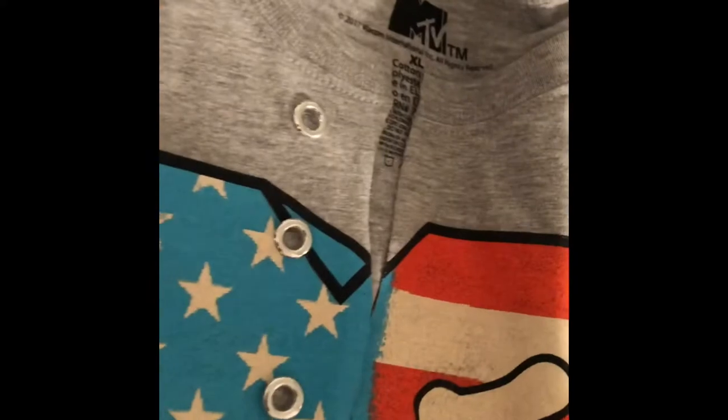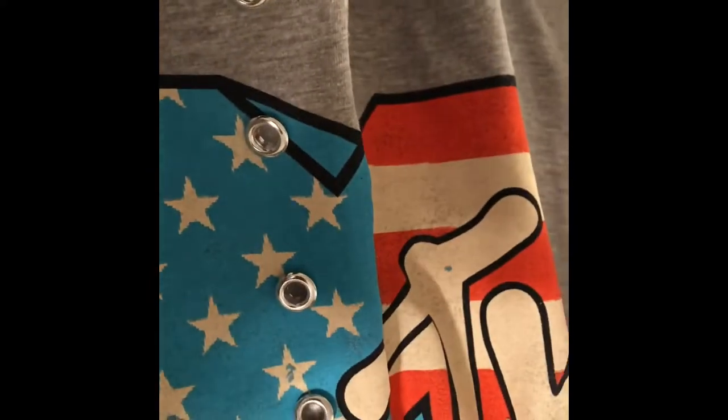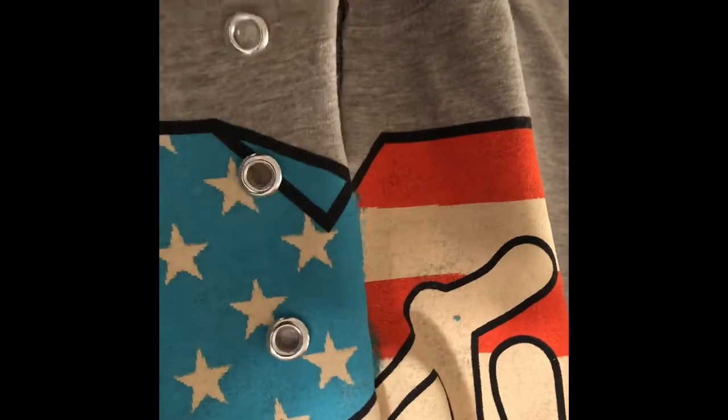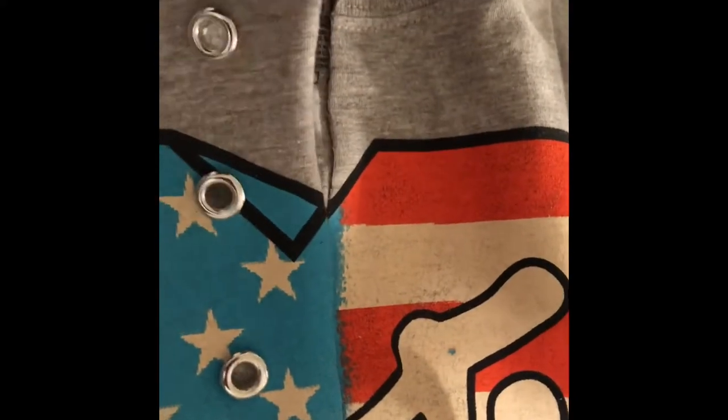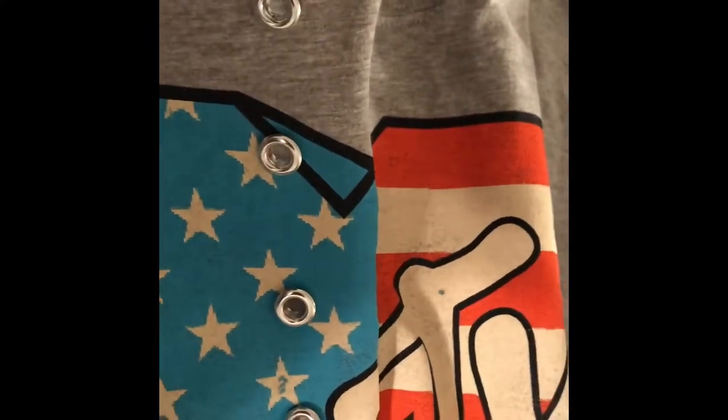I got makeup on my shirt, which I'm so mad about. I added these tie things in because I'm going to have it tied around. I got these from Walmart, I think — I can't really remember. Anyways, I'll try to figure out where I got them from and I'll let you guys know.